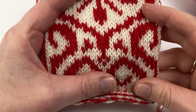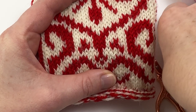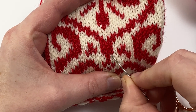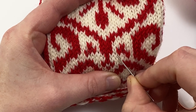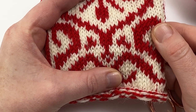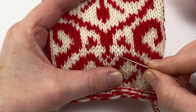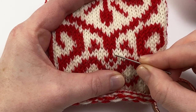Look closely at your knitted fabric and you'll see that each stitch is a V shape. We've got this central red V shape here, and here's the V shape of the cream stitch next to it, and the one next to that — as you go along they're all V shapes. Duplicate stitch is going to do exactly as it sounds.